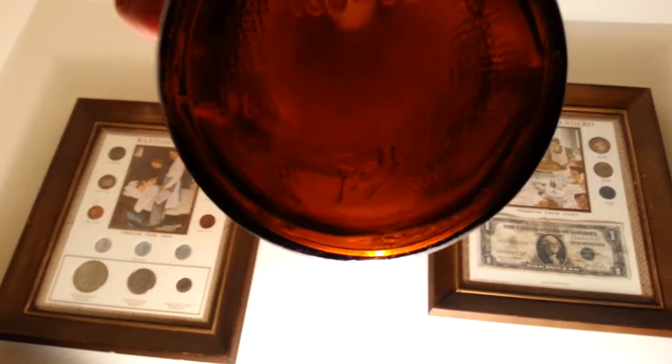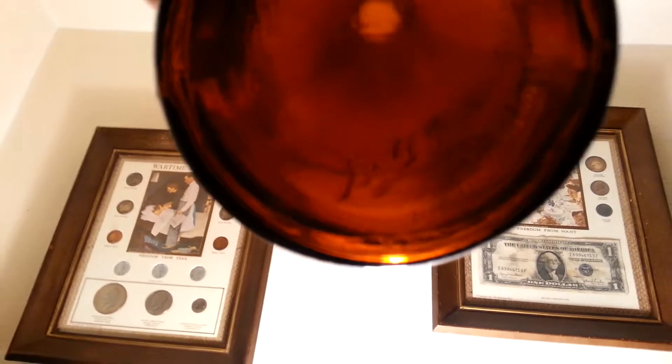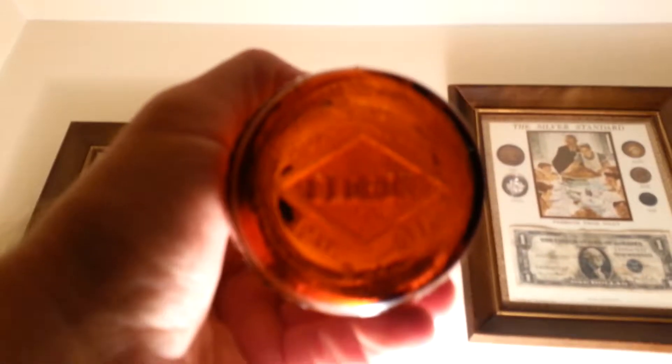Clorox bottles — I find them all the time. This one actually says Ball on it, so apparently they made bottles and jars for all different companies. This Clorox bottle is kind of like a honey amber. Clorox Company on the bottom.